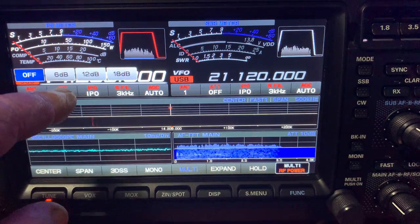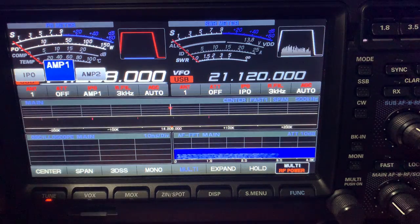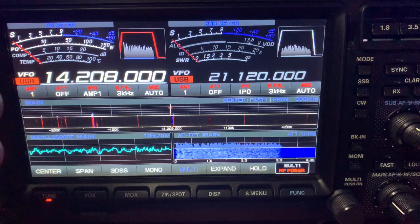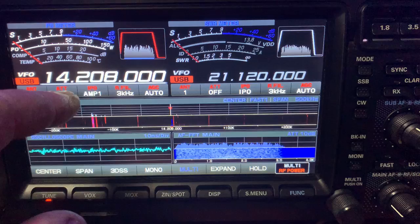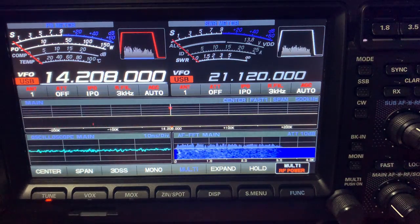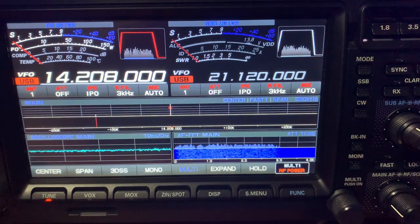I'll just chuck it on here now so you can have an idea of the preamp on the radio when it's working. I might turn that down a bit - it might be a little bit annoying. But usually I just don't run a preamp. I don't really have to. Nine times out of ten I wouldn't run a preamp.